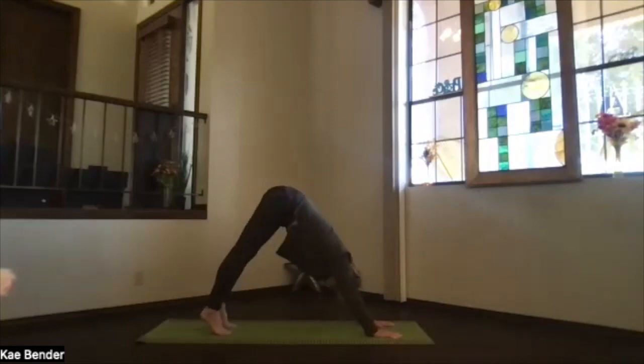Push your hips straight up, sink your heels toward the floor — they may not make it, that's okay. Pull your chest in toward your thighs, reach your head toward your hands. You should be in that perfect V-shape with that pivot right at your hip joint at the top of the thighs. Heels going down, sitting bones going up and back, crown reaching toward your hands. Take a breath.